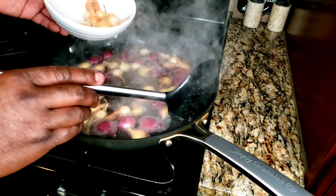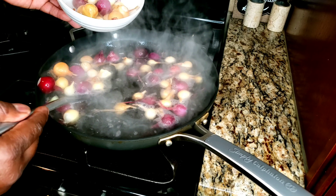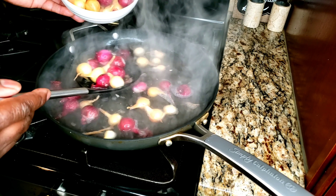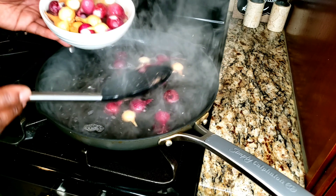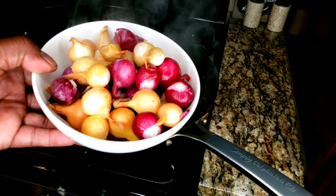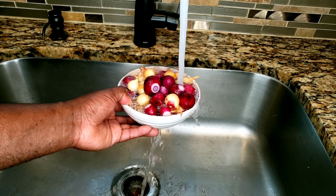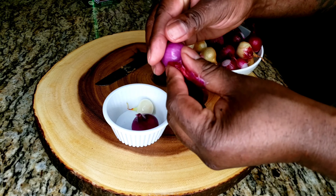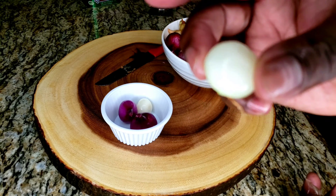Then you're going to take the peel off. Take the onions out and put them under cold, cold water — and that's how we're going to take the onion peel off, the onion jacket, whatever you want to call it. They come off pretty simple, just like that.